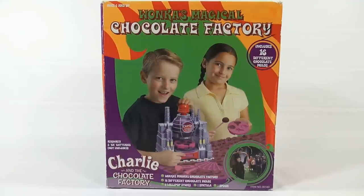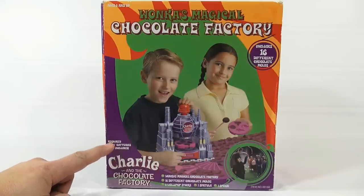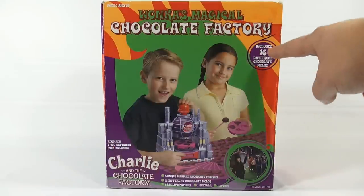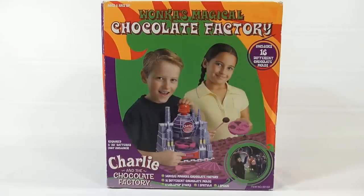This is based off of Charlie and the Chocolate Factory, the movie that came out in 2005, and it requires eight double-A batteries — quite a few batteries. It includes sixteen different chocolate molds, though what I think they want to say is it includes four molds with sixteen different chocolate shapes.